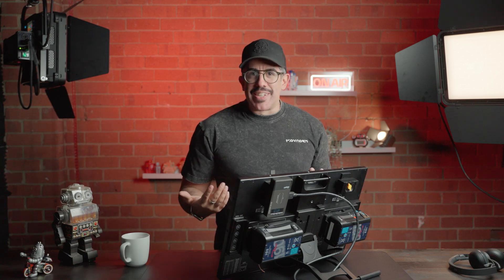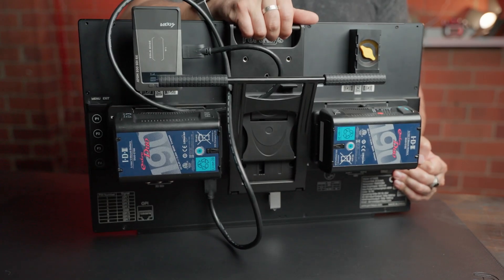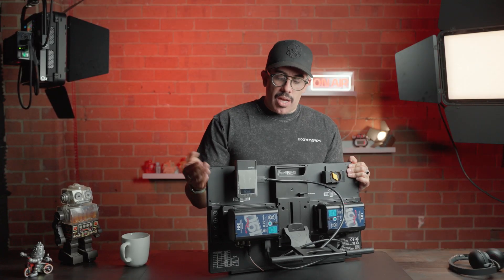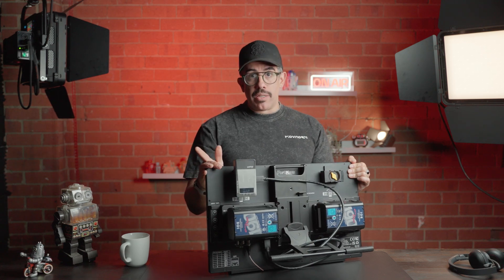Another cool thing about this 22-inch monitor is it has a built-in handle, so no need to buy extra accessories. It's really easy to transport and move on set if need be. It does have built-in taps for VESA mounting, and the easiest way to access that is to take off the included stand.